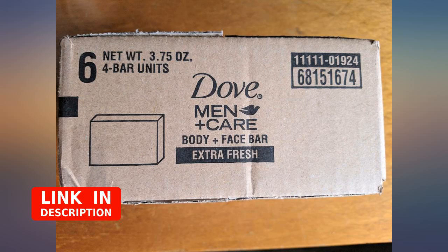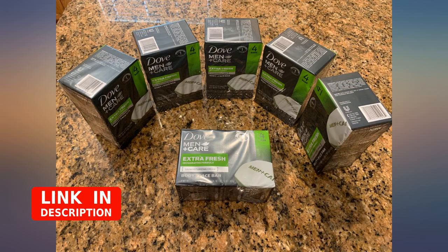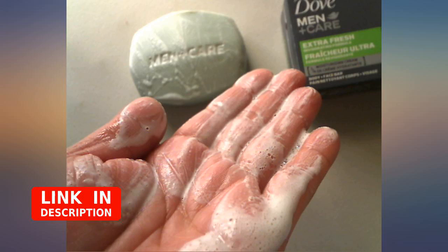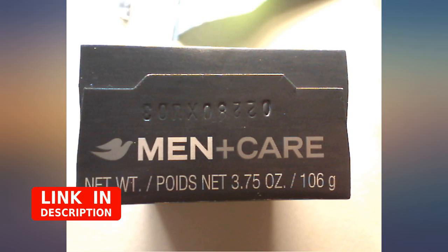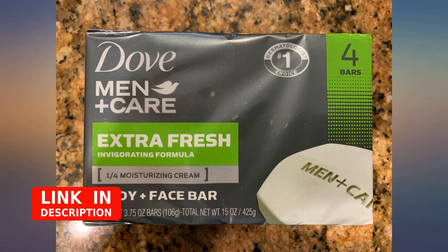I've loved Dove bars since I was young. I like how they slide instead of being sticky or jumpy, unlike common soap you find at hotels or other people's houses. When I saw a men's version I thought I'd give it a try. This pack has a ton of soap — I'd call it a lifetime supply for me. I could make each 4 bars last a year.